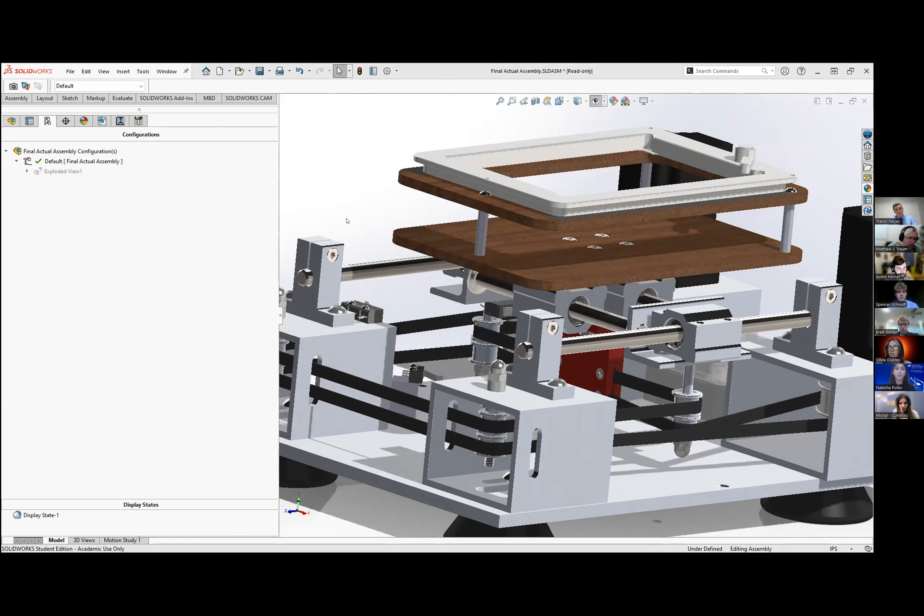Michelle reflects that assembly time might be underestimated, relating to similar tolerance and assembly challenges she experienced in her own design. The team acknowledges it likely took somewhat longer in practice but explains they standardized the estimate using assembly time tables provided by the course, scaled to reflect an experienced professional worker performing the assembly under optimal conditions.